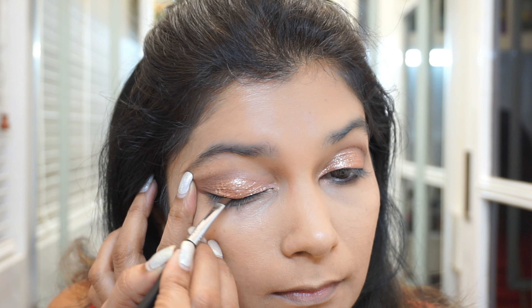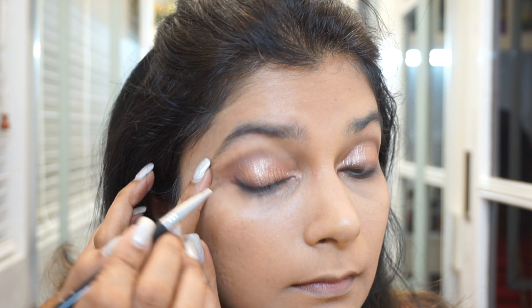Then tight lining my eyes again just to define them. I am also going to apply the Bobbi Brown gel eyeliner onto the upper lash line. I'm not doing a very thick eyeliner — it's just a very thin line. Like I said, I just want to define my eyes gently, that's all I want to do.